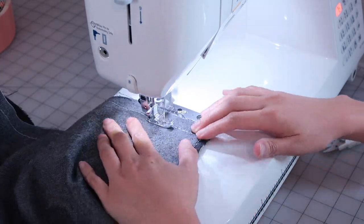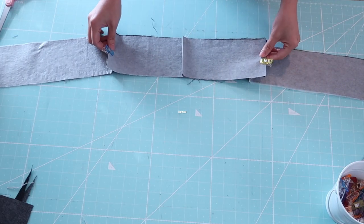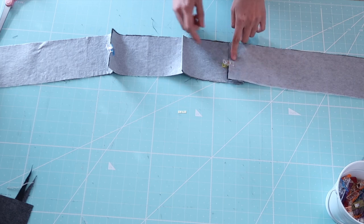I did a basting stitch first so I can try it on to make sure that the fit is perfect. Once I was satisfied, I went ahead and sewed it permanently.